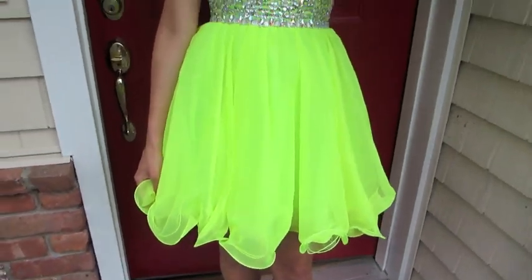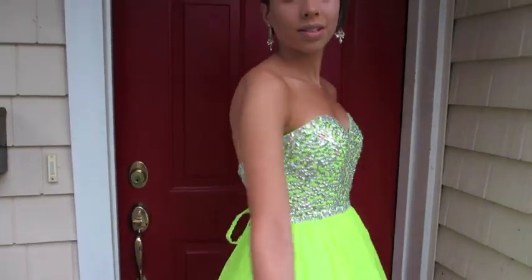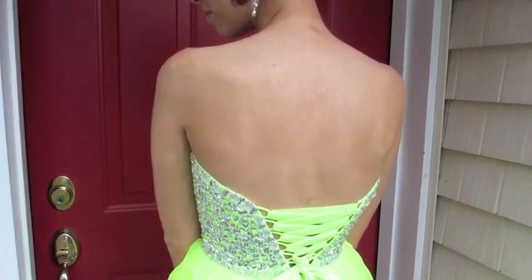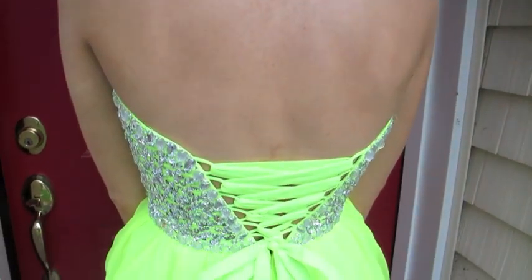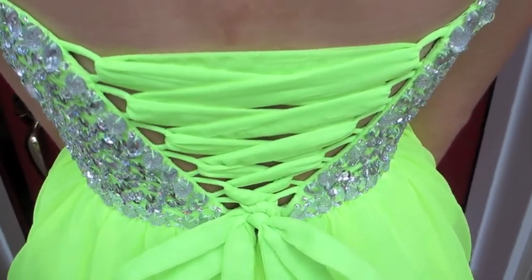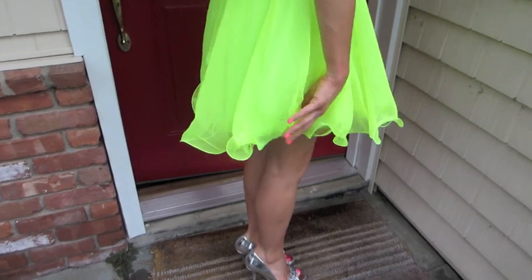And what was really cool about my dress — the back was a corset top, so it took a long time to tie. But this is what the back of the dress looks like. So yes, that's just me modeling my prom dress, and I'm going to be modeling it some more.